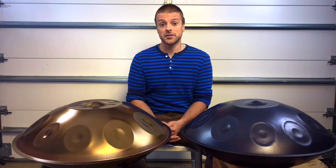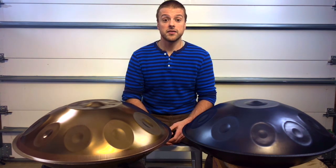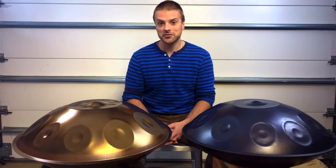If you're interested in learning more, please visit danielsmadehandpans.com or send an email to info@danielsmadehandpans.com. I hope that this comparison video has been helpful for you. I wish you all the best in your singing steel journey. Thanks for watching and happy playing.